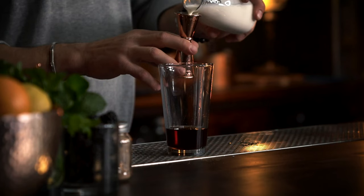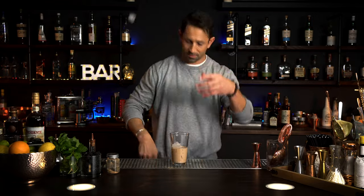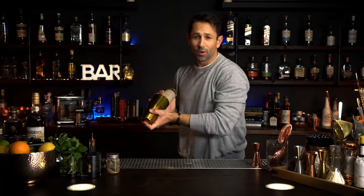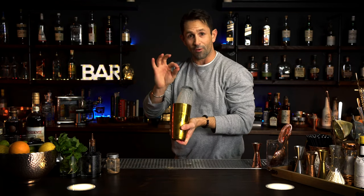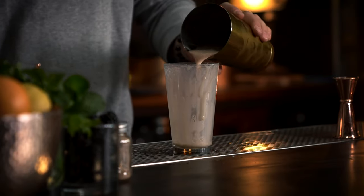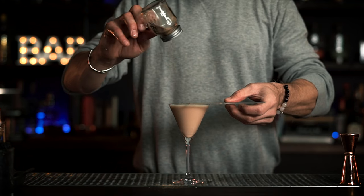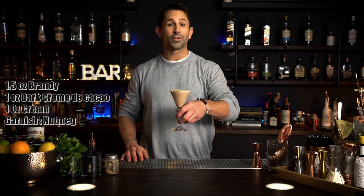The last ingredient is an ounce of cream. Beautiful color. Make sure the seal is tight — you don't want it exploding on you. You've got to give it a good hard shake. You want to shake it just hard enough so that when you're pouring it out, it actually has a really thick froth on top of the drink.